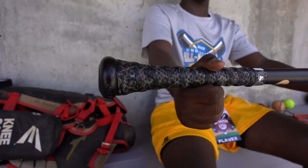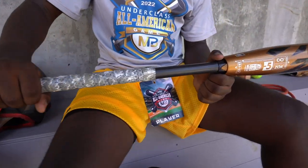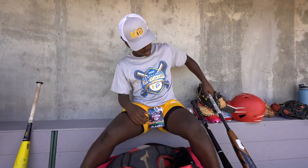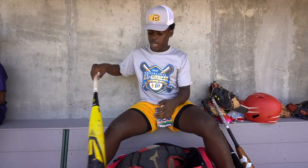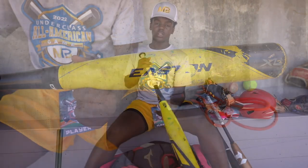These are my bats. I swing a Victus JC24, 32 inches, drop three — this is what I swing when I'm practicing. This is my Zola, a 31 drop five. I really like the feel of it; the barrel is really nice. This is probably my favorite bat — it's an Easton XL1, two-piece, really balanced bat. The barrel just flies.